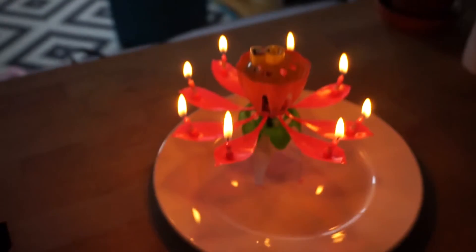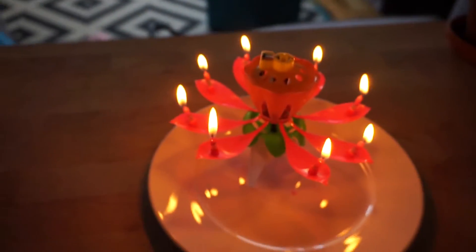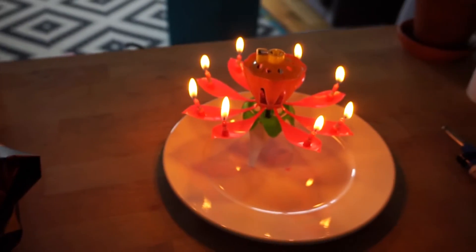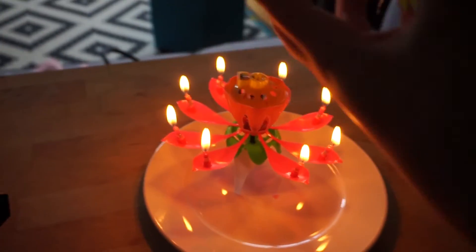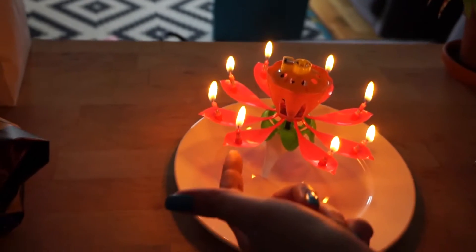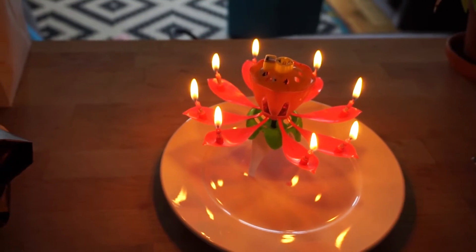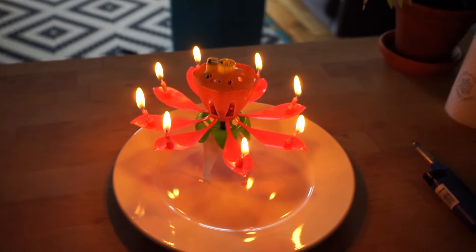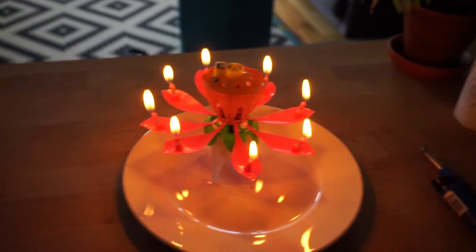We watched so many of these on YouTube, and sometimes the plastic is melting — literally the whole fucking thing would catch on fire. It wouldn't actually fall open, it would just start burning the plastic leaves and melting. So I don't mind if it's actually not spinning. That's really good. That's pretty good.